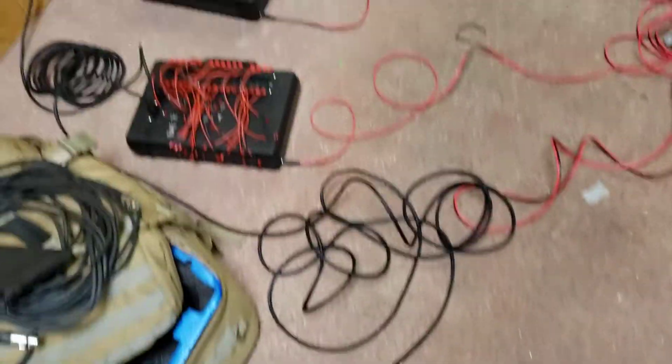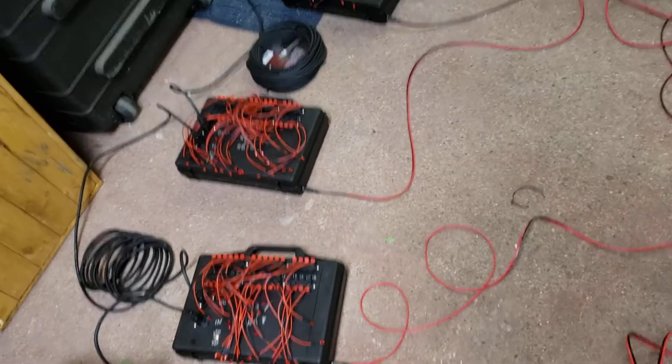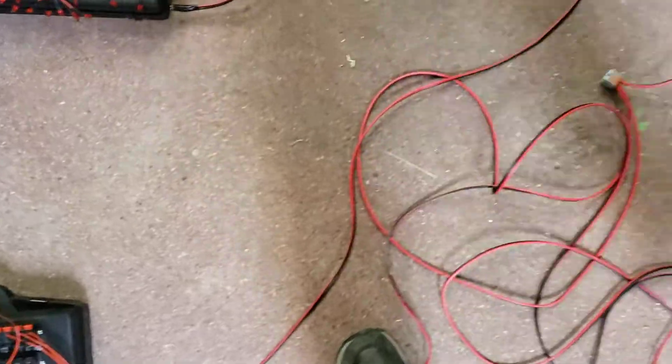The third one, fourth one, fifth one, sixth one, and the seventh and final one. All the power.